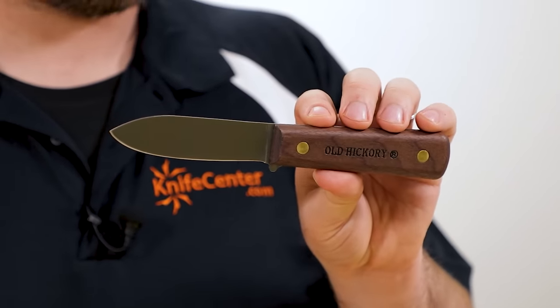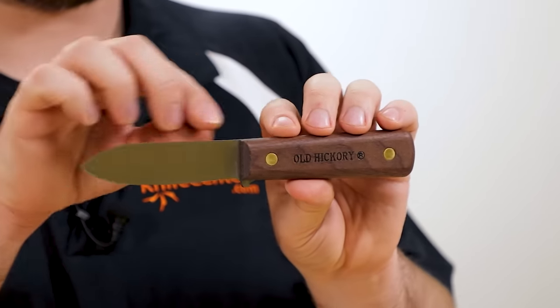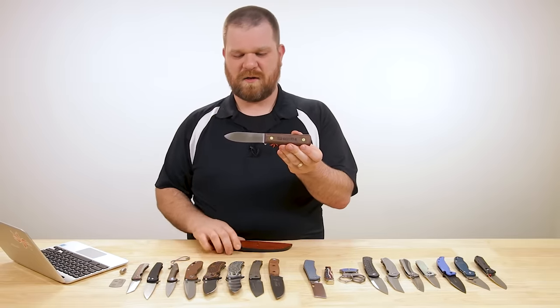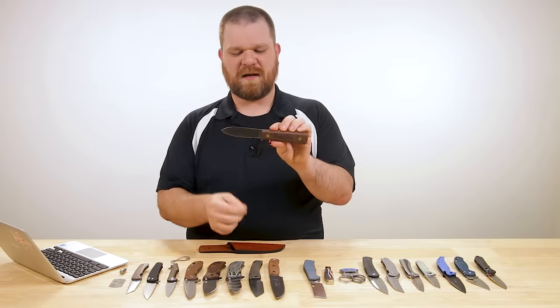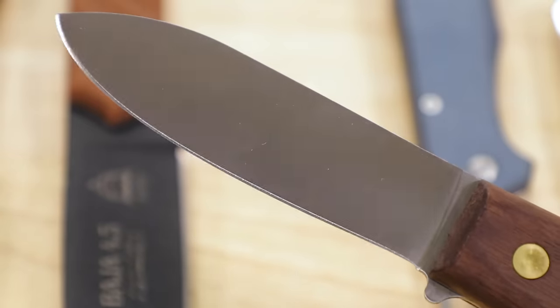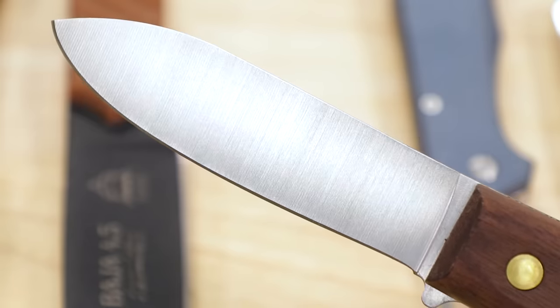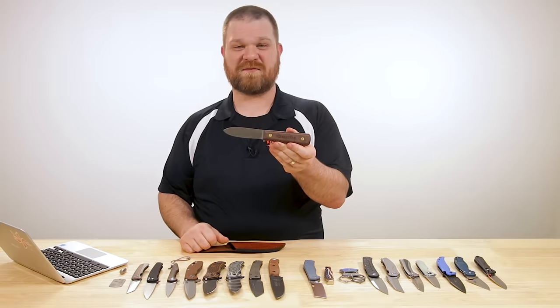Just like every other Old Hickory out there, it still makes a great platform for modifications — you can knock those handles off, put some custom scales on there, go full out and make a custom sheath if you want to get fancier. The blade is just about perfect; you could certainly modify it further, but a nice four-inch spear point with a flat grind is going to get everything done you need when you head outdoors.